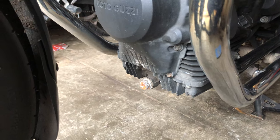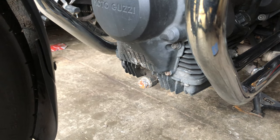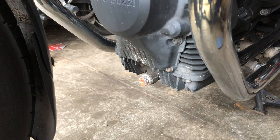So first, drain the oil. The first thing is to run the engine and get it nice and hot. I've just been out for a bike ride for about 30 miles so it's nice and warm.